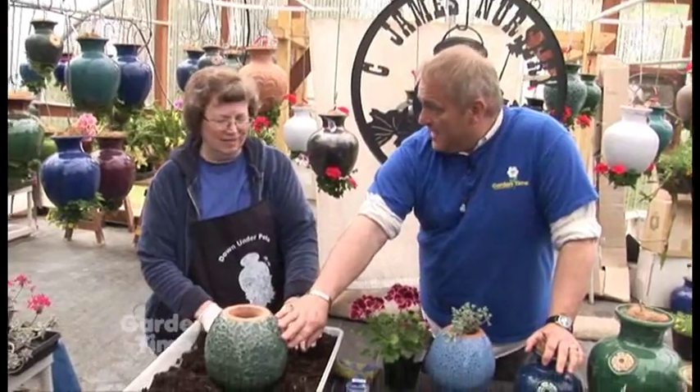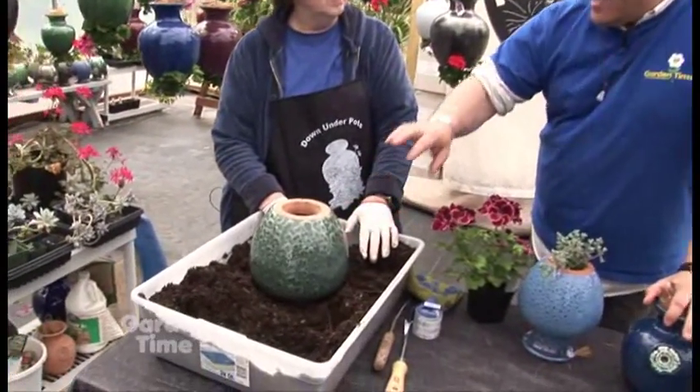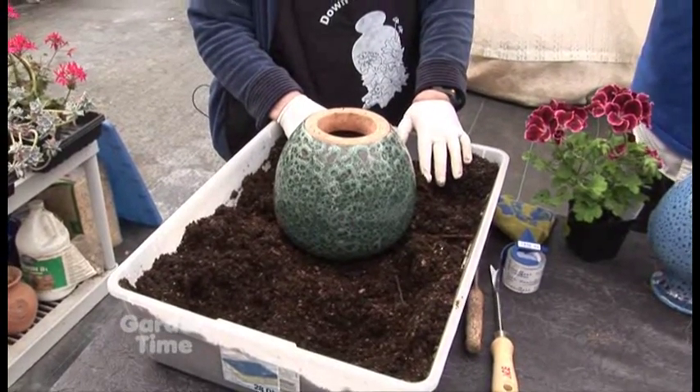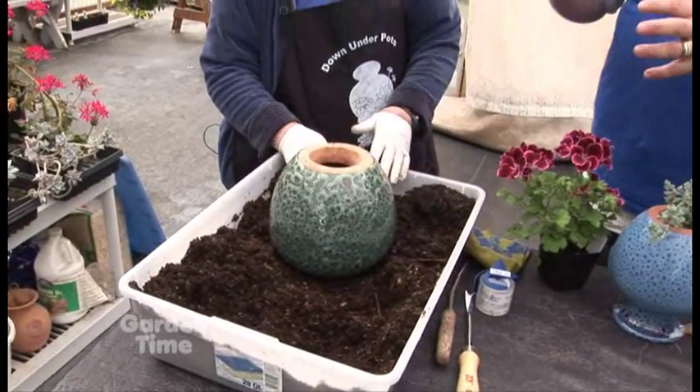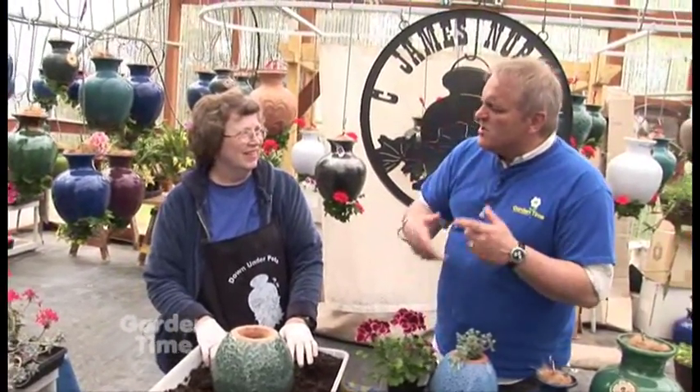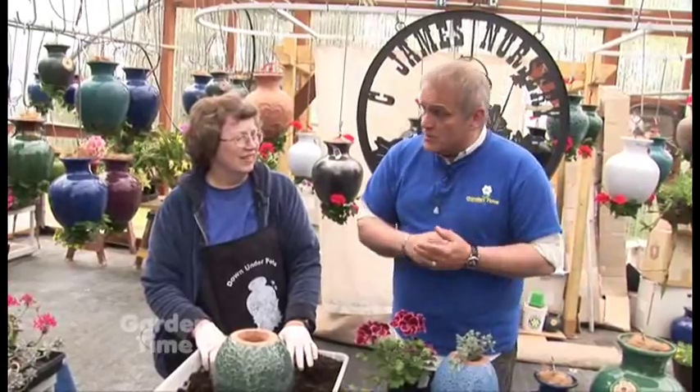What I love about them is, first of all, they're glazed on the outside so they're very sturdy. And you do the planting up of them here as well at your nursery. So show me, first of all, let's talk about how you get the soil in — what's the proper way to do it. Show me that first, and then we'll talk about how to take care of the plants once they're in there.